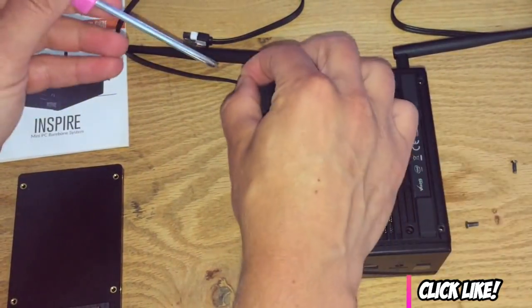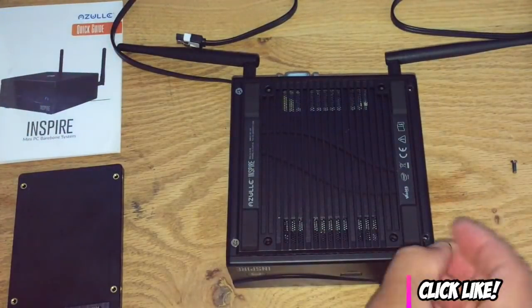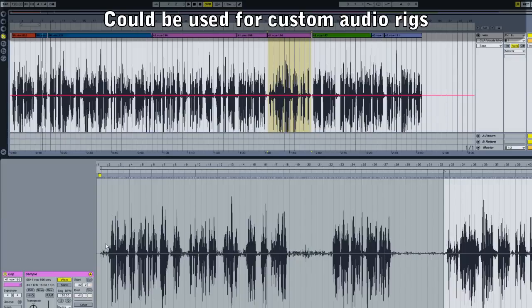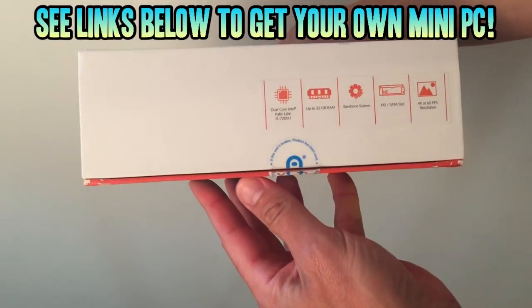Another thing I think would be great is using this for audio editing or playback, maybe even for performances. You can hide the machine in such a small space that you'd be able to build a nice custom rig that doesn't use much power, and the processing power is going to be plenty to work with multi-track audio playback. So there's just a few uses — get creative.